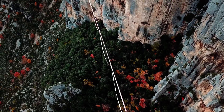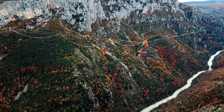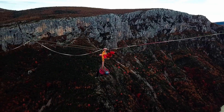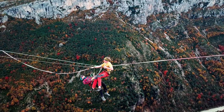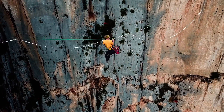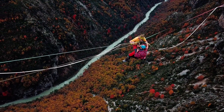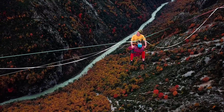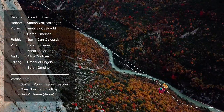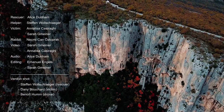Every rescue scenario is different. Whether you lower or transfer depends on the high-line spot. Having a prepared rescue bag on-site makes highlining safer and rescues faster, but only when you know how to use the gear you prepared and all participants practice with it regularly. Before starting your high-line session, discuss the rescue plan with everyone. Stay safe!